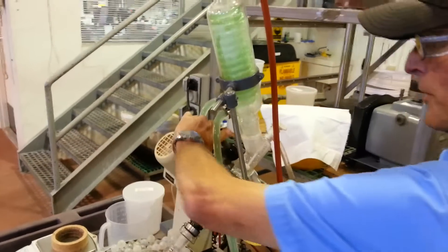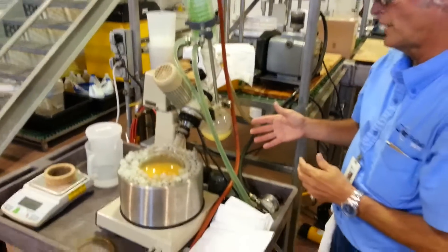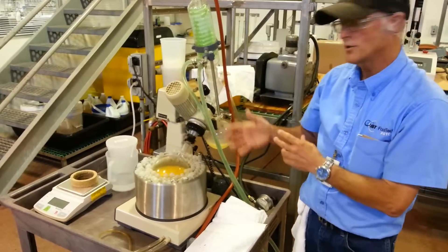For demonstration purposes, I'm going to take you through how to add more liquid to it. We normally would go a lot further with the evaporation than what we are right now, but I'll just go ahead and show that.